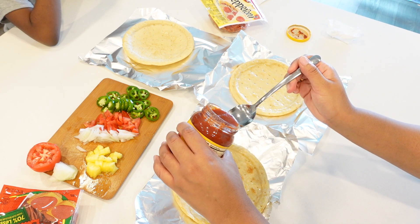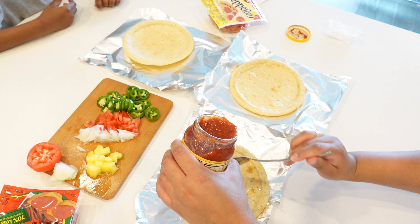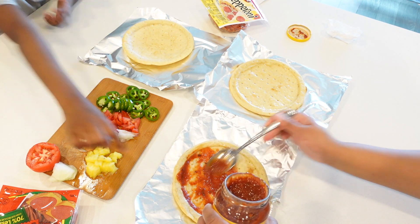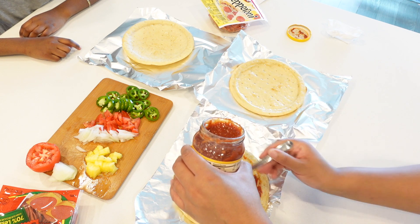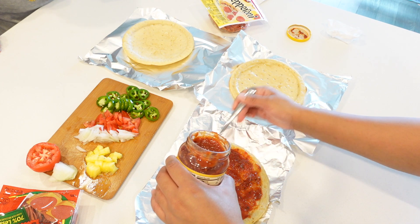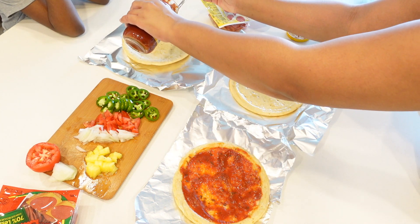Let's just pour some on here. And then we're going to rub it. Yeah, we're going to do it like this. Oh, it got in your oil. Oh no. You like a lot of sauce or a little sauce? I like a lot of sauce, just like here. You like a lot of sauce? Okay, I'm going to pour it and let you do it.